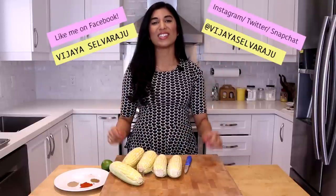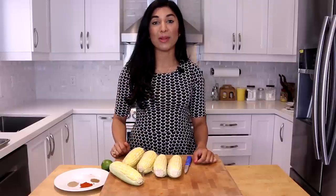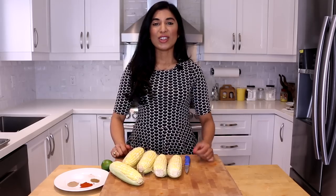I'm going to show you how to recreate that at home with the exact same flavors. Before we get started, don't forget to hit me up on my social media channels, and if you're looking for the full recipe just click the info box down below. Let's make some street style roasted Indian corn!